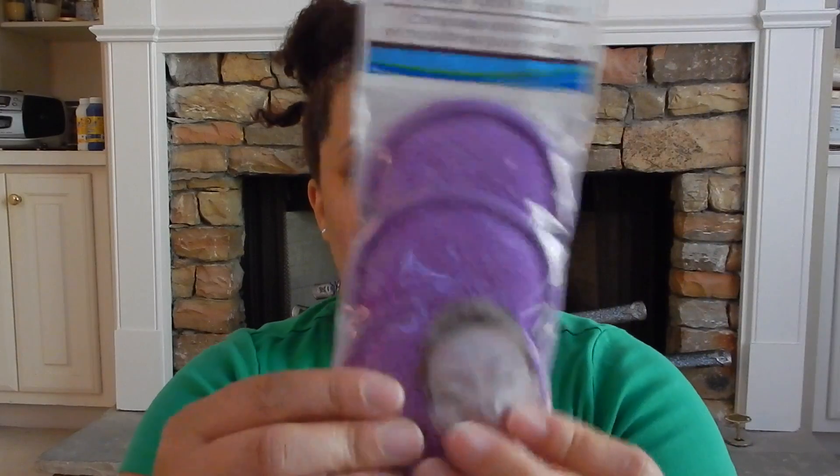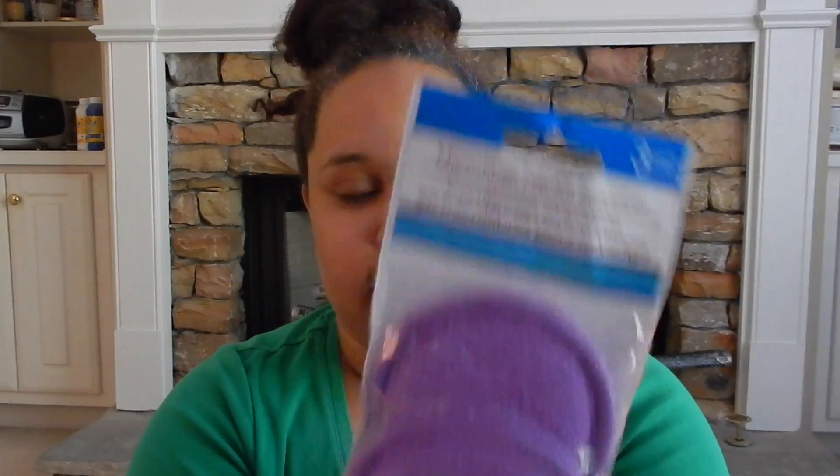The next item that I picked up were these microfiber facial scrubbers. I haven't seen them in the store before, but I wanted to give these a try because I buy the disposables to clean my face. I'm going to see how this works out — if I can rewash this, it will save a buck or two on the actual disposable ones.